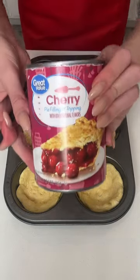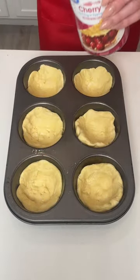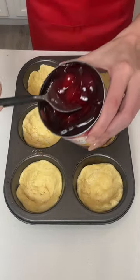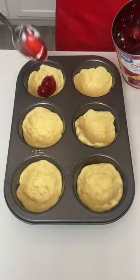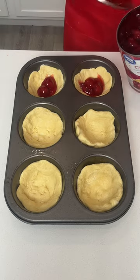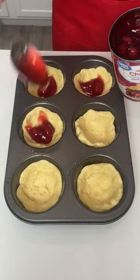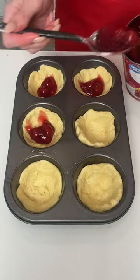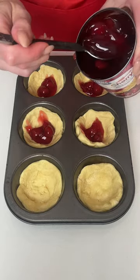Now the next thing I'm going to do is take some canned cherry pie filling, and I'm just going to take one spoonful and put that into each of my bowls. It doesn't have to be a lot — you want to get at least one cherry in each one, ideally.